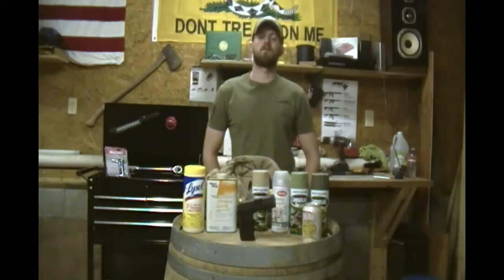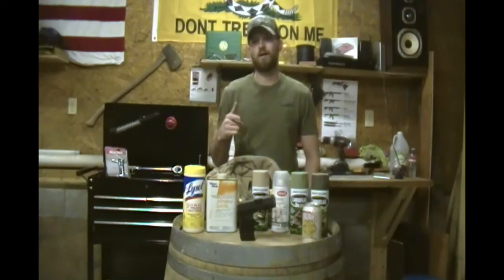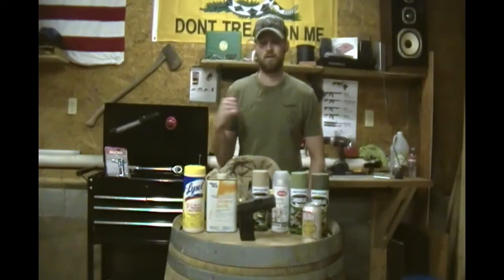Hey everybody, Gary Smith here. It's winter time here in Indiana. It's cold outside and I haven't really been able to get to the range as much as I'd like to. So I'm bored sitting around the house. I decided, you know what, I'm going to paint my pistol. So here's a video showing you how I paint my firearms.